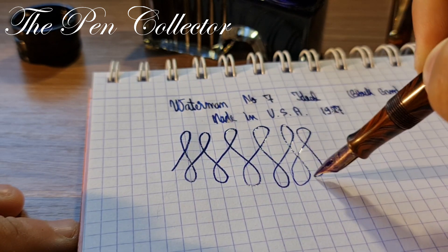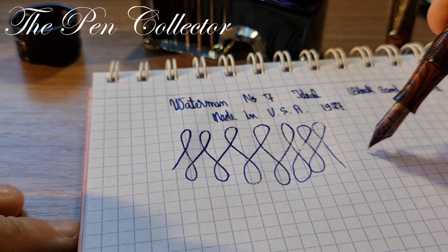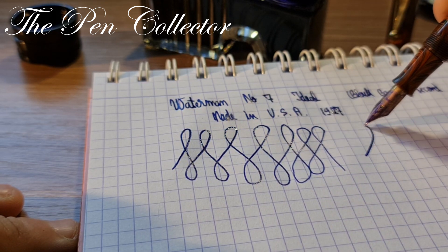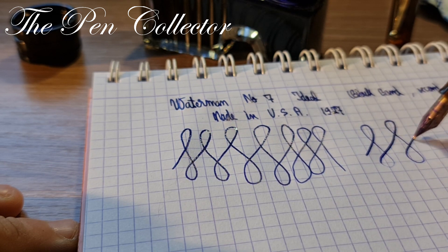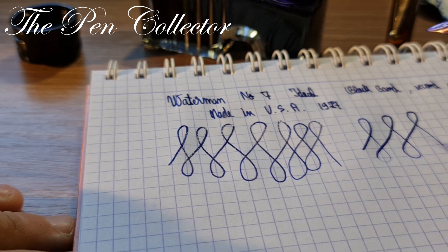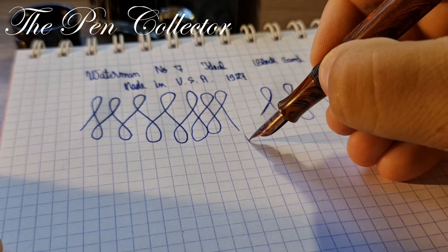It has a little bit of flex. Now you can see better — yes, definitely a flex. I can confirm we have a flexible medium nib.